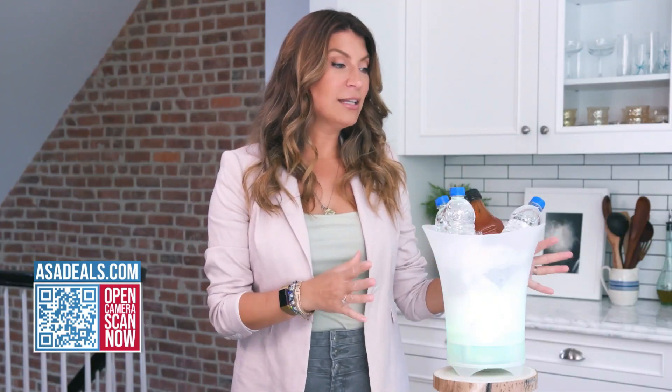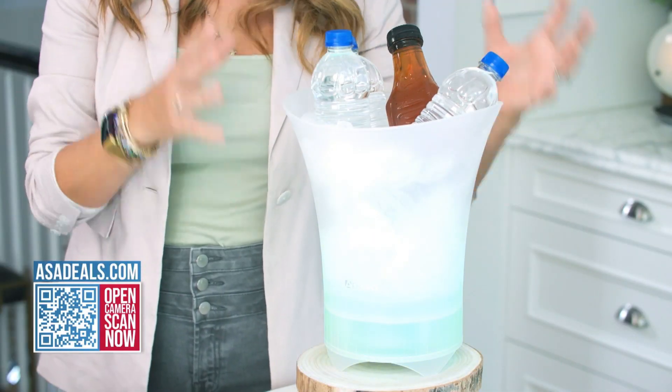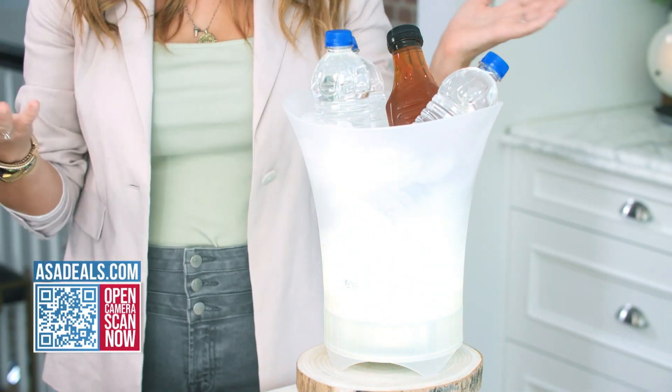What I like about this product is that it combines so many party essentials into one. I use these all over my house, stacking them in different areas where I know people are going to gather. It's the perfect place to put in a bucket of champagne or wine — whatever you want to keep cold. But you don't even have to use it as an ice bucket; you can also use it as a vase for flowers, a planter, or just a decorative display.